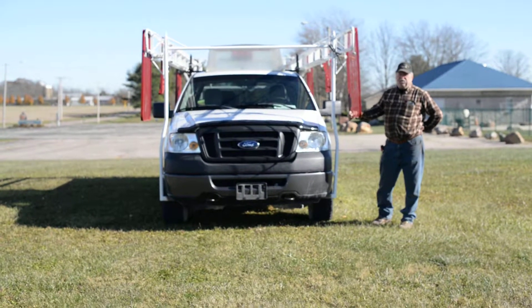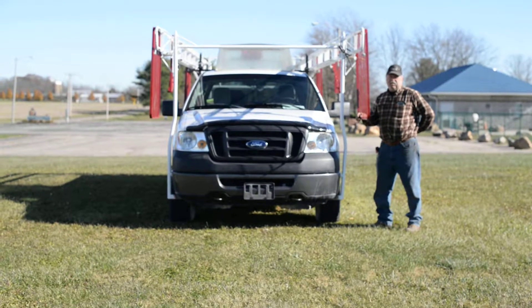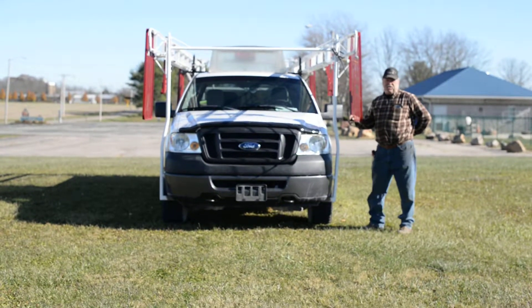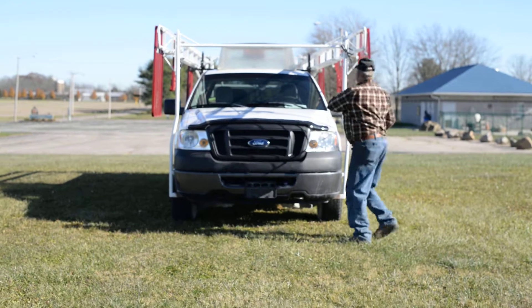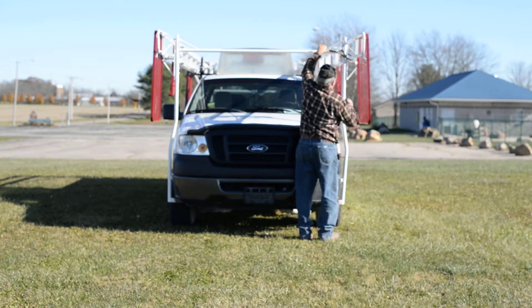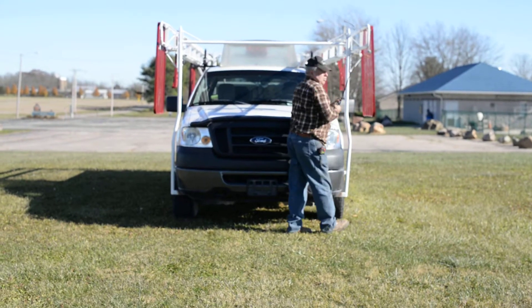Ladies and gentlemen, this is just a quick tutorial on how to get this gate ready to operate when you receive it. The first thing is the wings are tied down so that they cannot flop out with these straps. You need to remove these straps first.